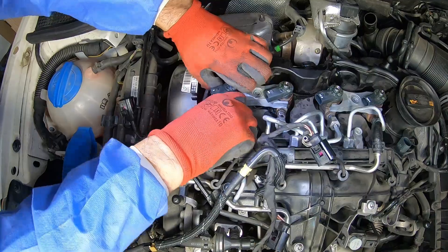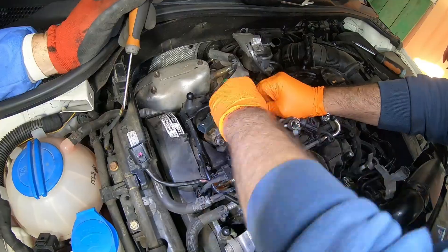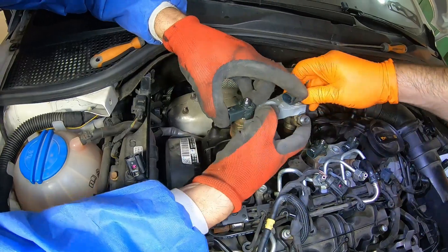If you don't have a fuel injector extractor you will have to be patient and wiggle the injectors until they come out. We eventually used a panel clip prying tool because the injectors were a bit stuck, but if you are a beginner you may damage the plastic valve cover.